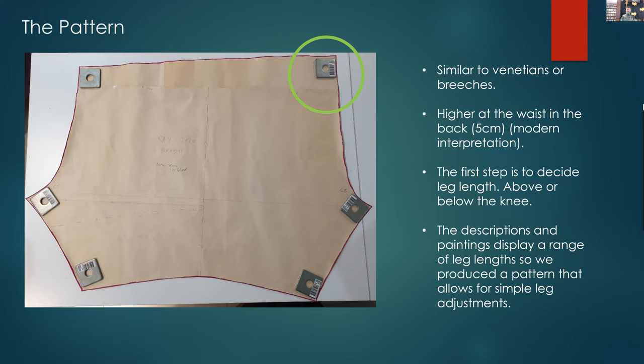The paintings and extant examples have different lengths, so depending on what length you want is how you can adjust that — from the short leg all the way down to well below the knee, depending on what's comfortable for you and what you're wearing over them.